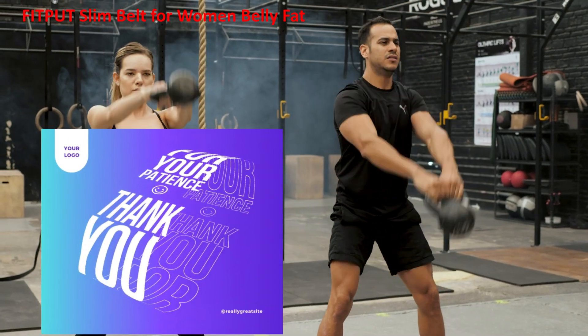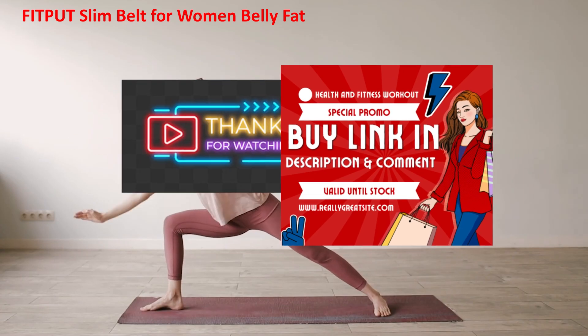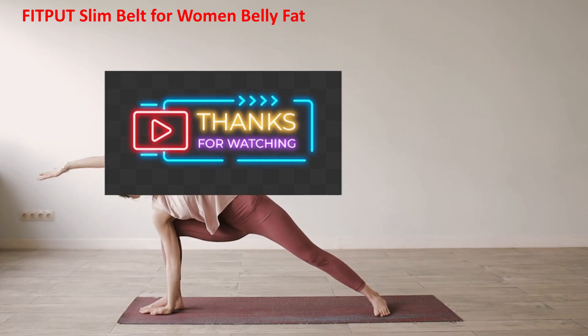Improving Posture: The belt provides support to your lower back, helping you maintain a proper posture during exercises or daily activities.